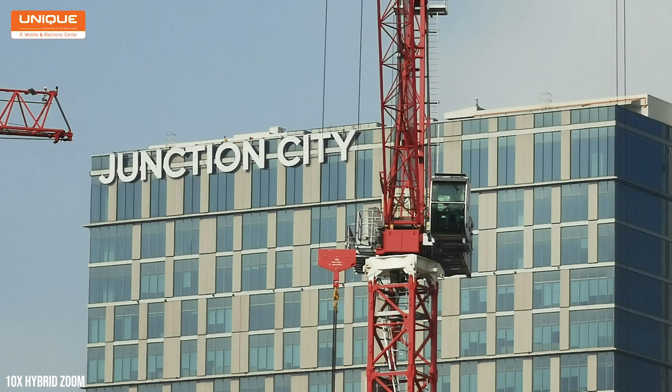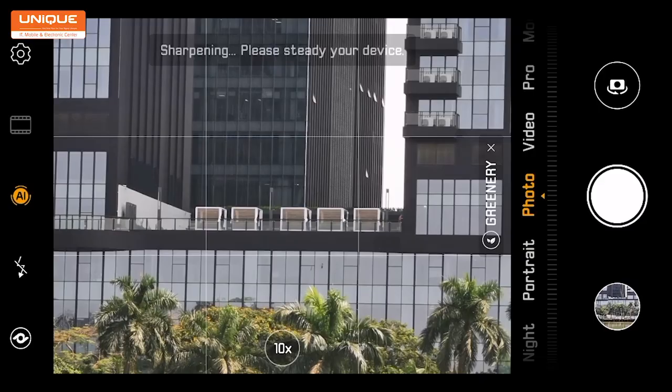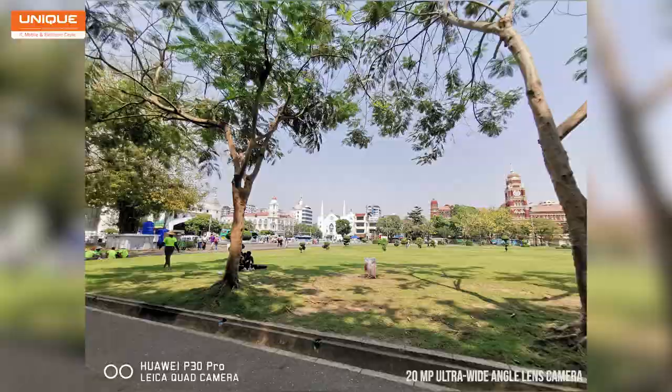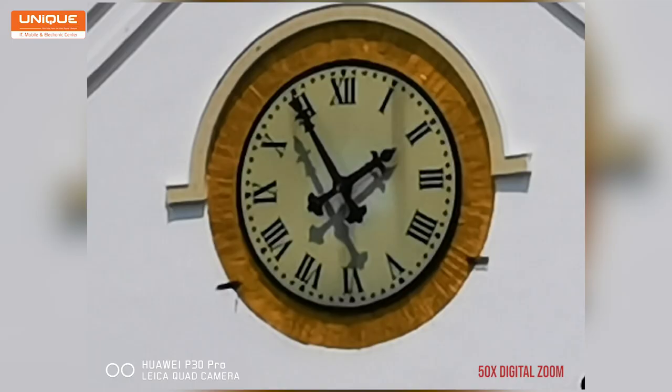The 5x hybrid zoom image quality is better than standard digital zoom quality. In this video, the image is very good. If you look at the image, the quality is very good overall.